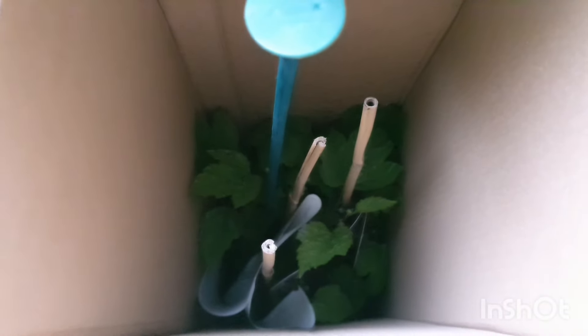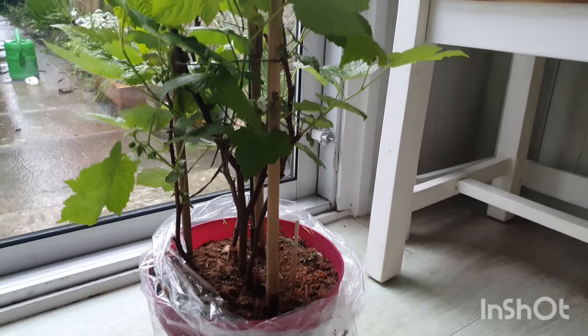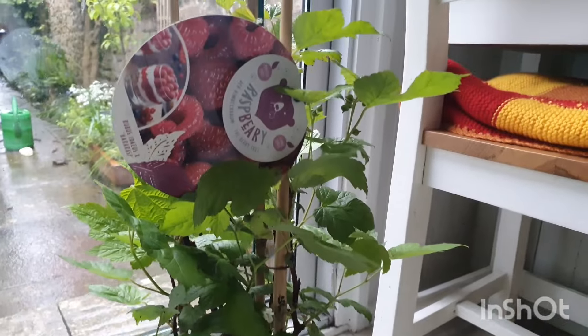There it is! It's looking very very green and cute! I'll just get it out of there, and here it is unwrapped! Look how gorgeous it is!